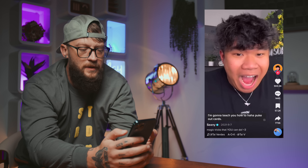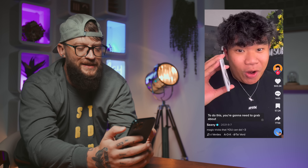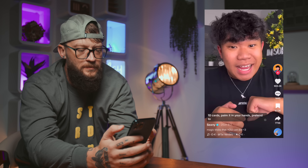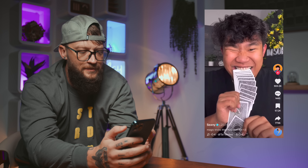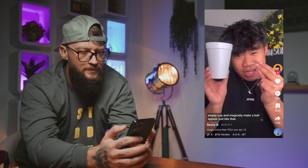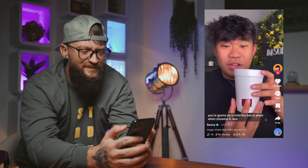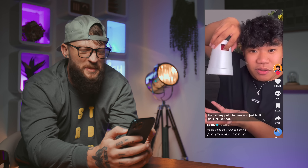For the second trick, I'm gonna teach you how to puke out cards. Grab about 10 cards, palm it in your hands, pretend to cough, and then let the cards go. That's a bad palm — look at that palm. We see it. For the last trick, I'm gonna show you how you can take any empty cup and magically make a ball appear. Just like that. To do this, all you need is a cup and a ball. Cut a little square out of the cup, and all you're gonna do is hold the ball in place when showing it, and then at any point — it's a bad trick.